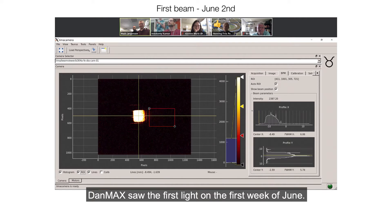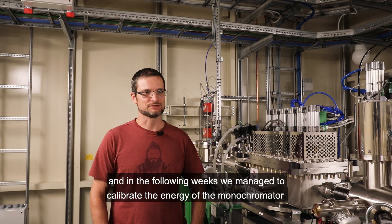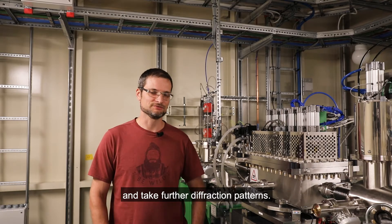DanMAX saw the first light in the first week of June. The week after, we could see the first monochromatic beam. And in the following weeks, we managed to calibrate the energy of the monochromator, get the useful beam in the end station, and take the first diffraction pattern.